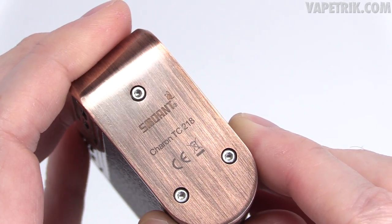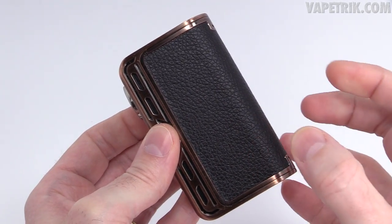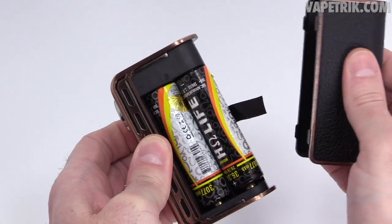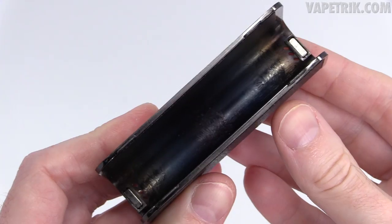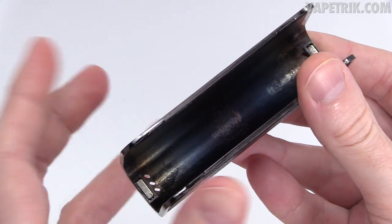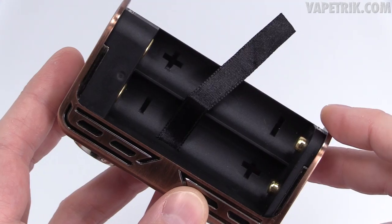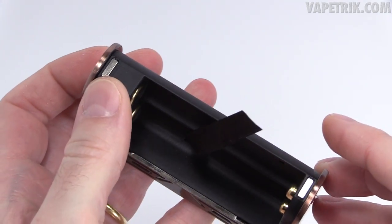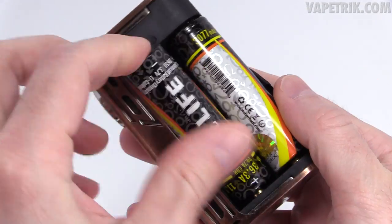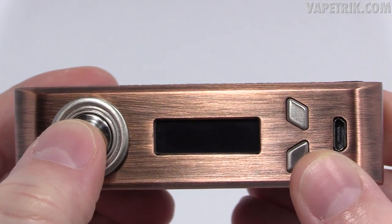At the base it simply says Smoant Karen TC218. The battery panel is one of the best I've used — the way it fits, the way it feels, it won't rattle, won't come off, clicks into place. This is a dual 18650 mod. Inside the battery door you've got magnets top and bottom. There are a few minor blemishes but that's very nitpicky. The battery tray is nice and clean with connections and magnets. It clicks perfectly into place and you can turn it upside down — same result. Five clicks turns it on.